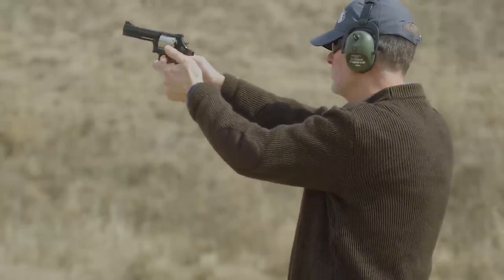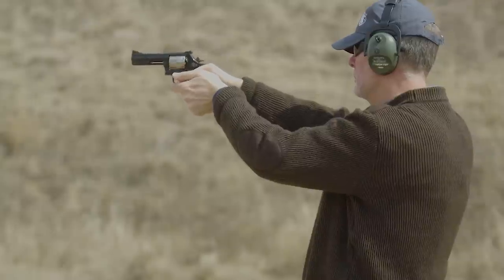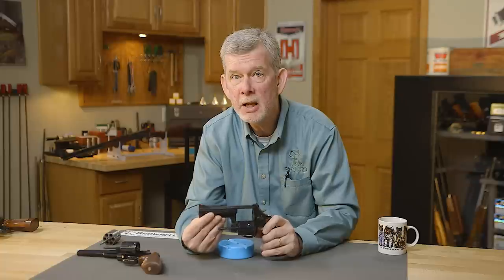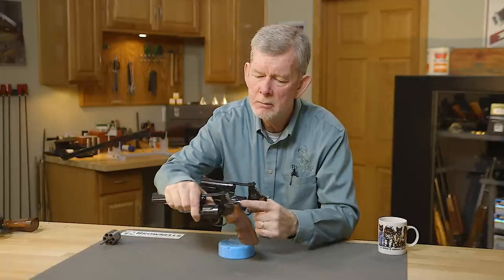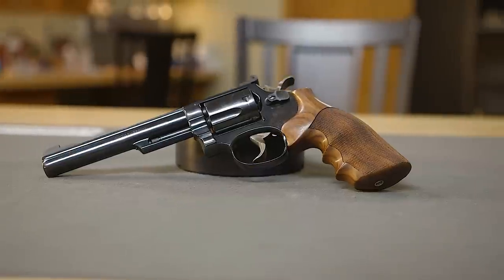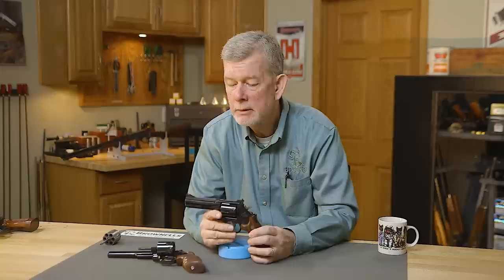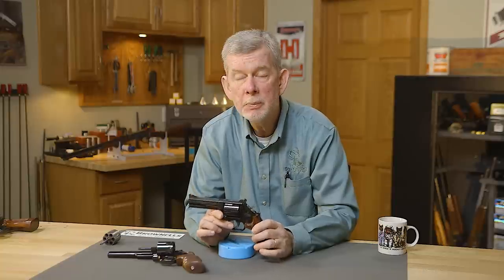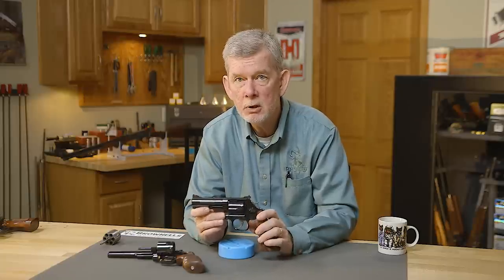It's got the toughness of the N-frame like the Model 27 and 28, but it's got the extra gracefulness of the K-frame. The grip is the same as a K-frame, so these two have the same basic frame down below. This one has Hogue grips, a little different, but it's a very graceful gun, very reminiscent of the Colt Python. Ruger also picked up on this theme with their GP100 — they offer a four- and six-inch gun with this under-lug on a heavier frame. So you can shoot these all day long with full loads and not worry about damaging your gun.